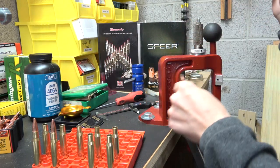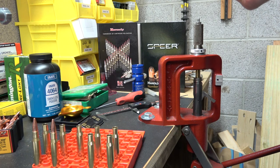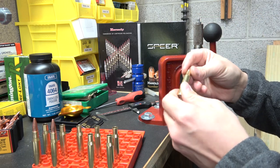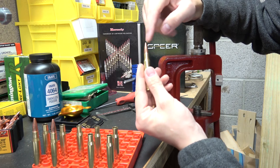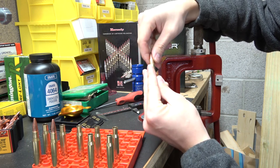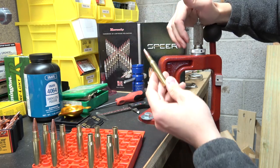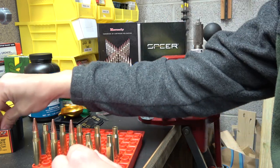I'm starting to seat with the lever clear up here, which is not normal. I turn the case in the shell holder at different points to make sure everything lines up and gets seated concentric. If something started out crooked, we could bend the neck of the case and make the whole thing out of concentric. Unfortunately I don't have a concentric gauge, so I have no way to measure run-out right now, but this rotation method does help control it a little bit.